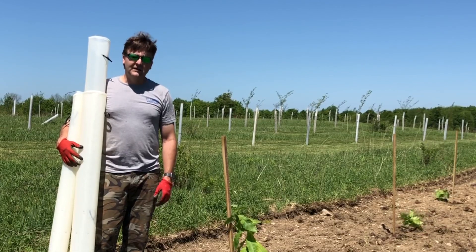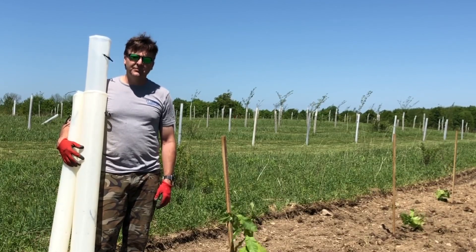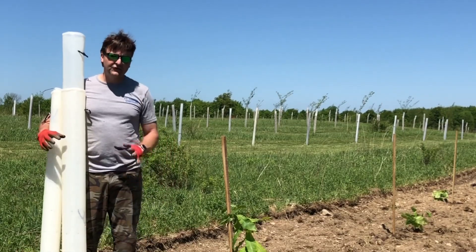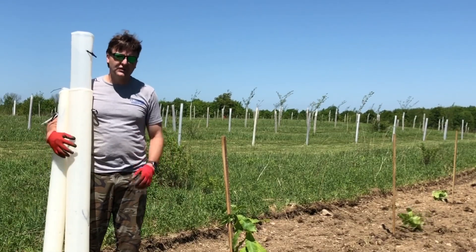Oaks, chestnuts, and persimmon are my primary trees that I have in them. Hazelnuts did not like tree tubes as much because they are a bush-type plant.